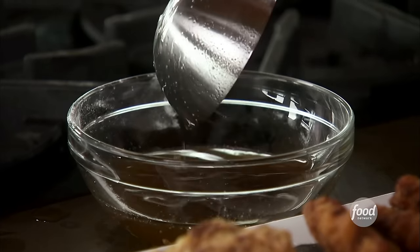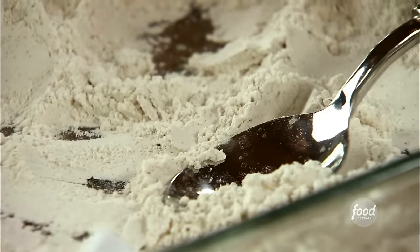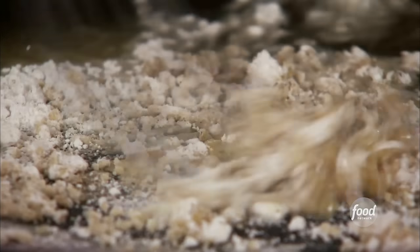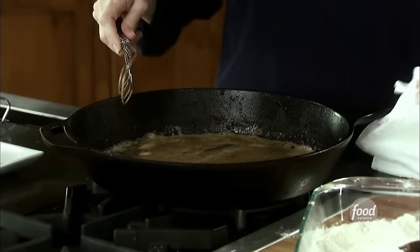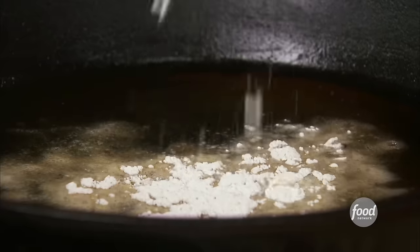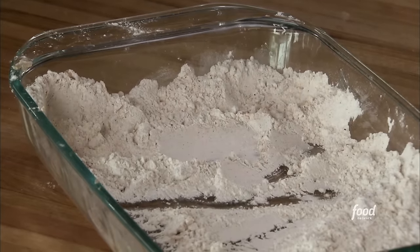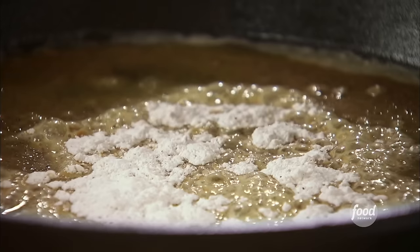Okay, the steak's all done. The mashed potatoes are in the oven, and now I'm going to make the gravy. You cannot have chicken fried steak without gravy — it's written in a law somewhere. So I started by draining off most of the oil from the pan where I cooked the meat, and I'm sprinkling in the seasoned flour that I used to bread the steak. It's really difficult to give a precise recipe for gravy because there's so much eyeballing going on.